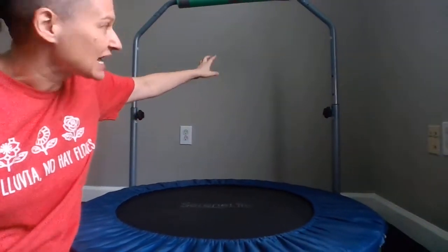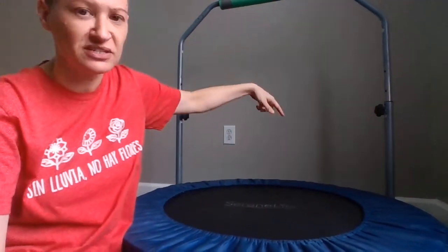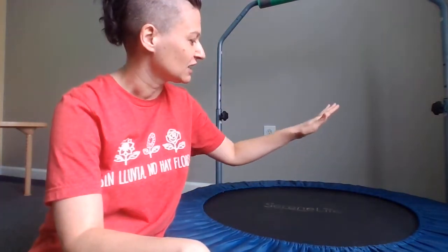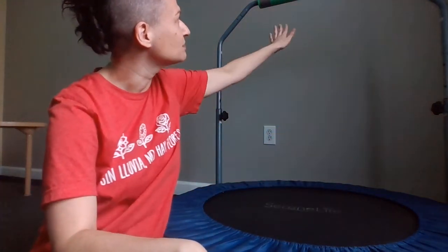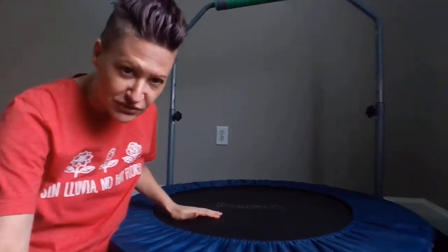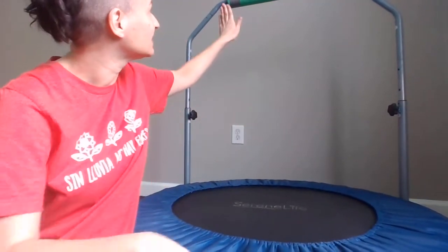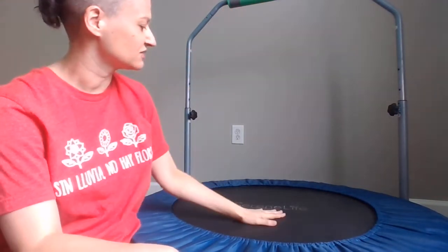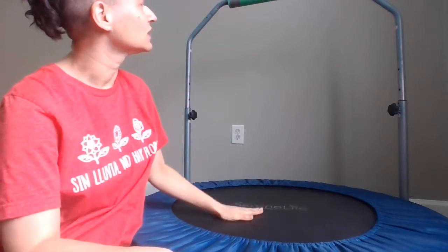This one has handlebars because it's a small trampoline. You can hang things off the bar and they can sit and reach up to touch colors. If you're doing some sort of receptive identification, you can take items to the top of the bar so that while sitting down, they reach up to identify whatever the target is.